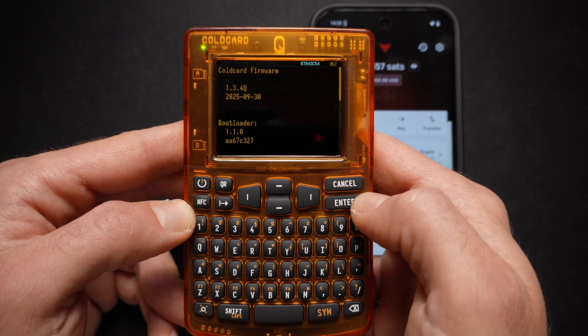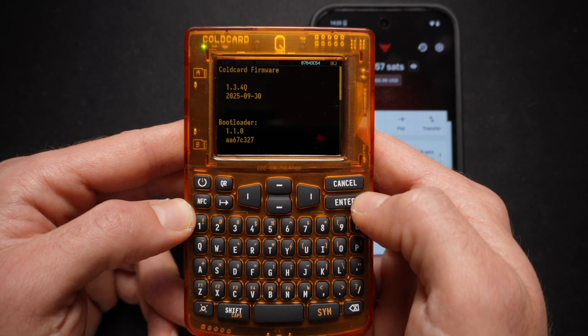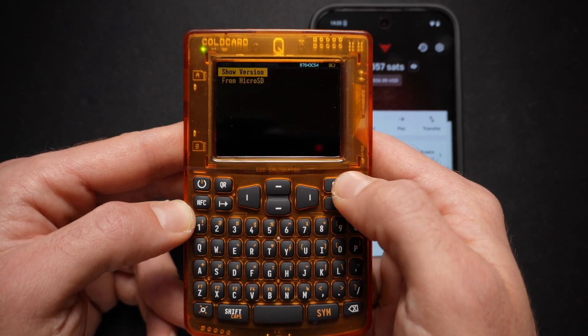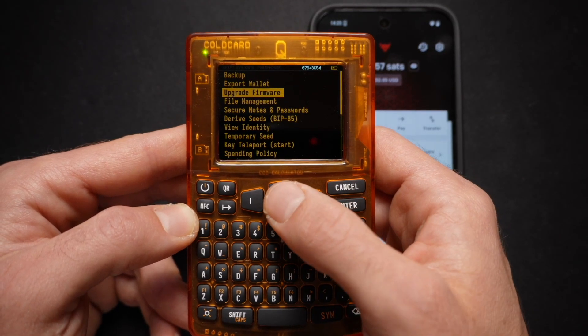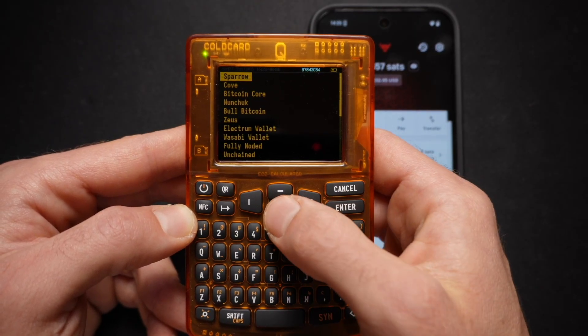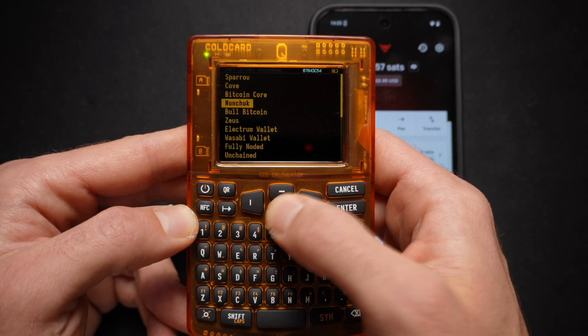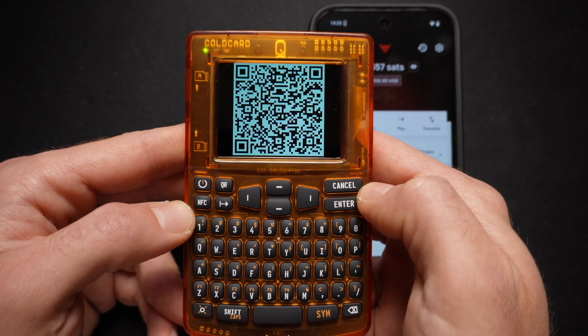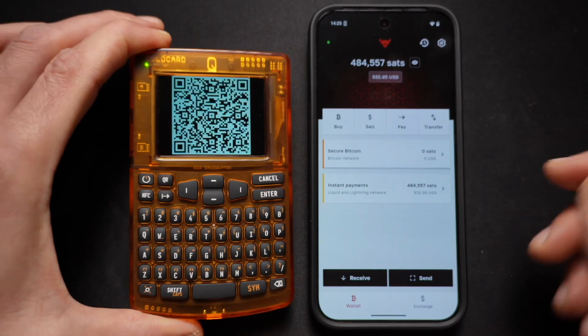If your ColdCard Q is running an older firmware version, make sure to visit the ColdCard Q website to update your firmware before proceeding with the next step. We then select Export Wallet, go down and choose Bull Bitcoin, and we will be presented with an Export QR code.